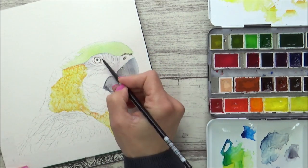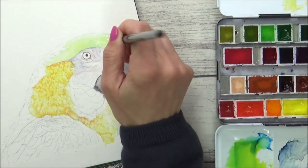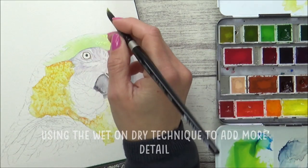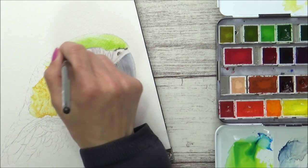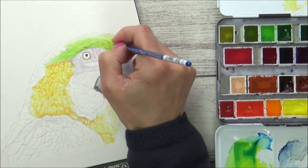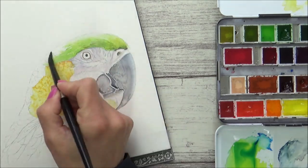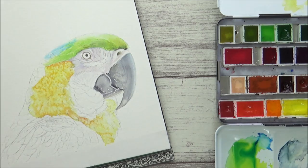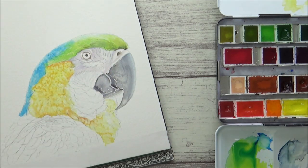Whilst this was drying, I then moved on to other areas of the face and started to put in some of the details around the parrot's eye. I also used the wet-and-dry technique to try and put in some of the base layer down around his eye. Then I used a really tiny round paintbrush and some sepia paint using the wet-and-dry method again to add some more details to the green feathers on the parrot's head, before using the wet-in-wet technique to drop some cobalt blue into the blue feathers on the back of the parrot's head.